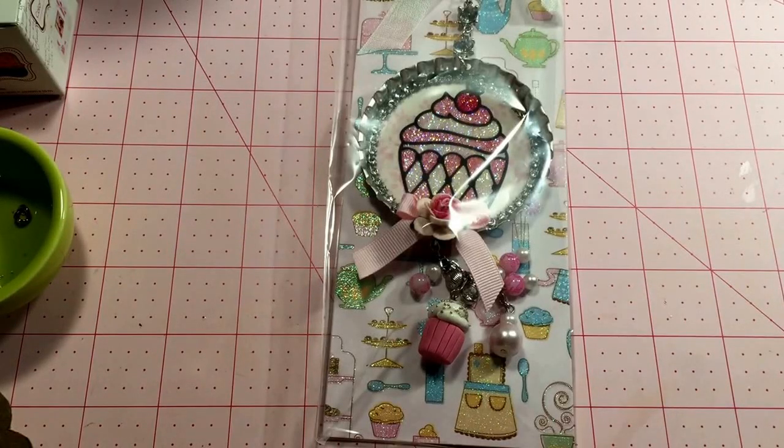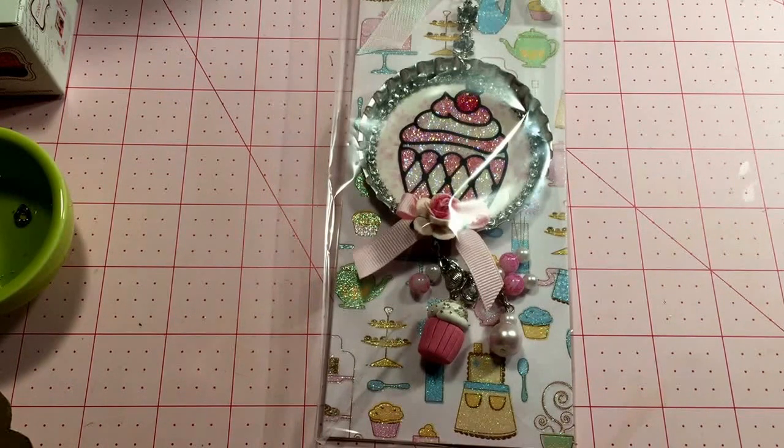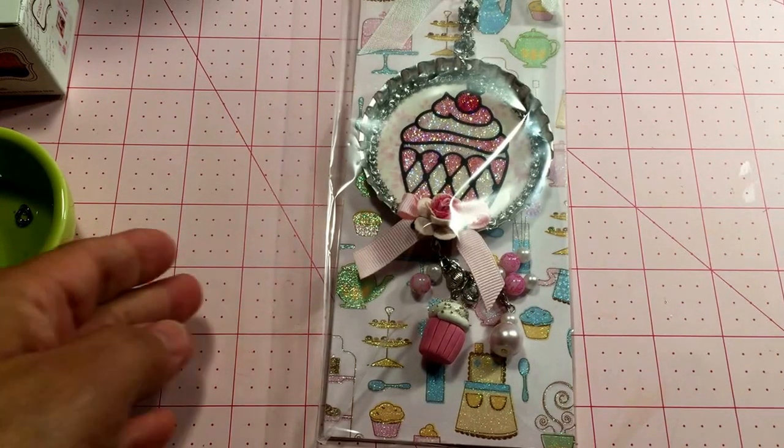Hello everybody. I'm in a swap at Art Attack and Tilda Friend's Facebook page and the theme is Sweet Thing. Tracy is the host and one of the things we're required to make for our swap is a bottle cap charm, so here is mine.